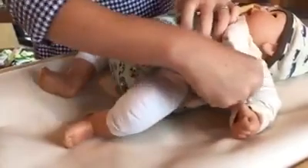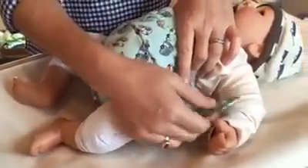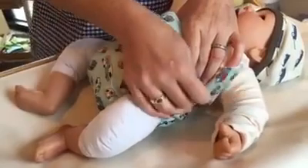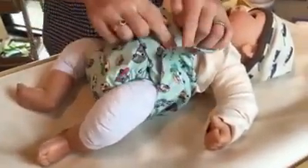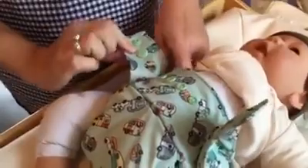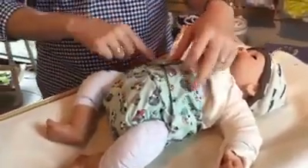On a snap diaper, different than hook and loop, the most important snap is always going to be what I call the hip snap — the snap that's closest to baby's hip. This is going to dictate how tight the diaper is around baby's waist and also the leg circumference. I like to pull this nice and snug and match it up with the closest snap. I'll leave this one and come to the other side and do the same. These hip snaps are the most important.